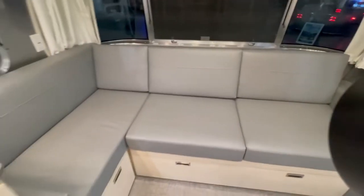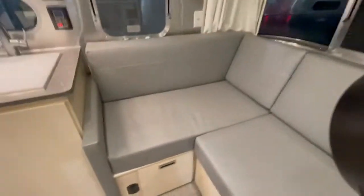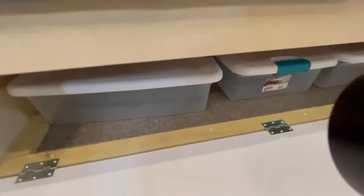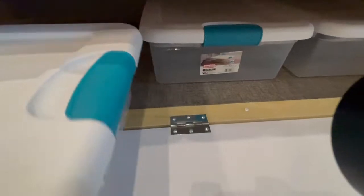Starting from the back and making our way over — you've got the L-shaped sofa here. Behind the sofa is a cool feature: there's a little storage area where you can put towels, blankets, pillows, whatever you need. Underneath, there's also a bit of storage, and down here you've got storage underneath this whole section — pretty deep storage. There are three decent-sized totes in here right now.